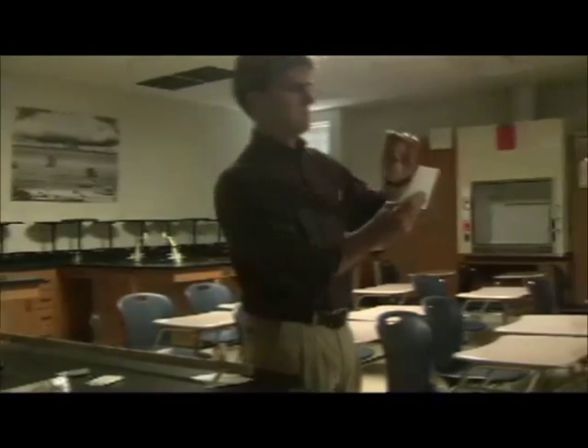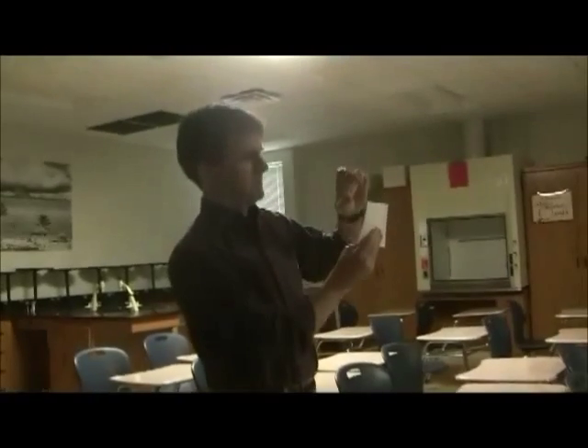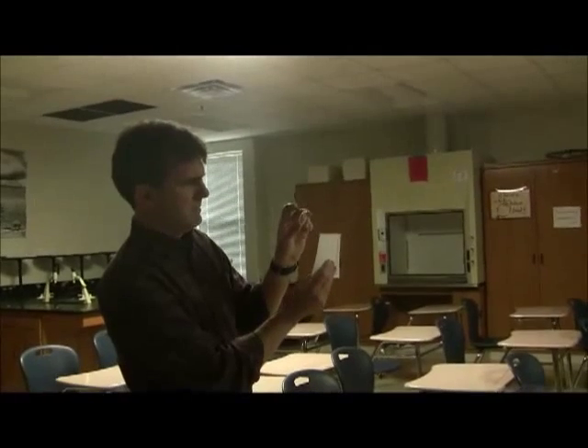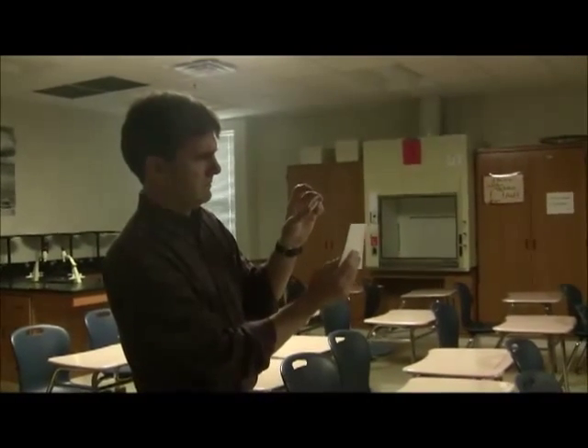I'm going to try it here with the lights off so we can see. You can kind of see on the paper — you can at least see the bright spot right there. And I can kind of make out the green triangle; it's upside down.